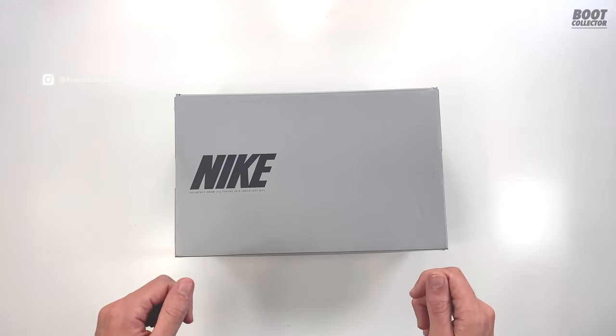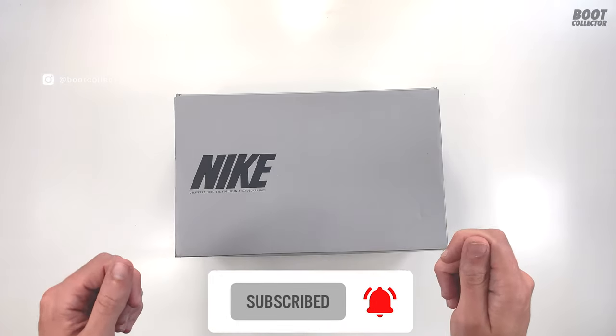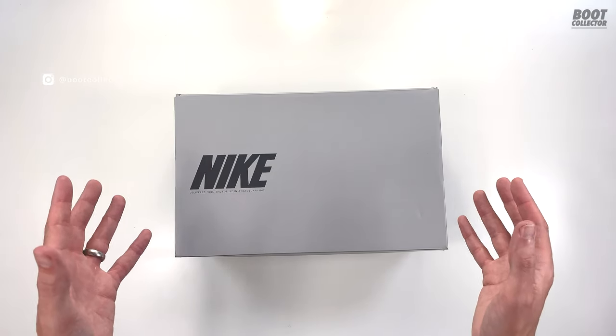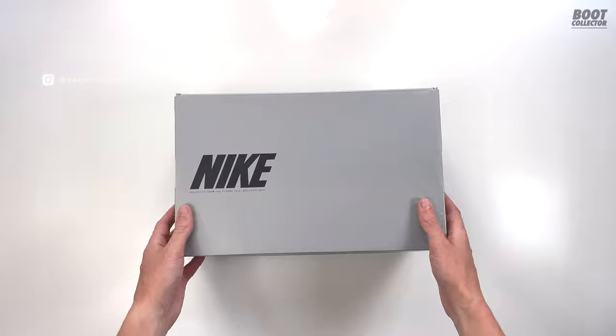Before we unbox this, please make sure you hit the subscribe button and turn on that notification bell so you don't miss any more of my uploads. Watch this video all the way to the end and if you enjoy it, smash the like button and we'll do some more videos. Now let's get to it — Nike Tiempo 9 unboxing coming up.